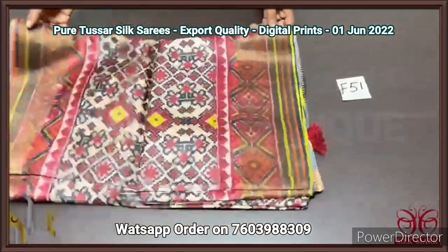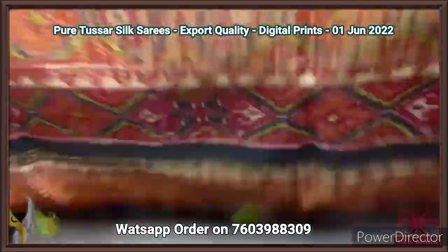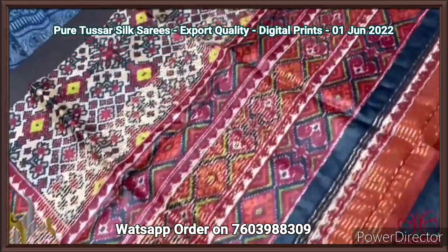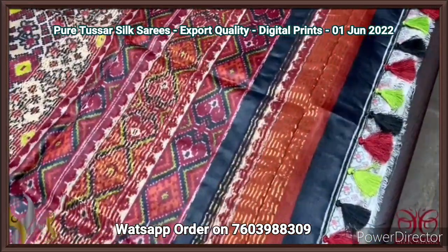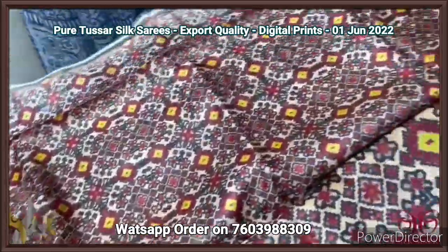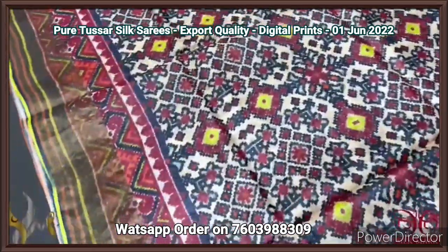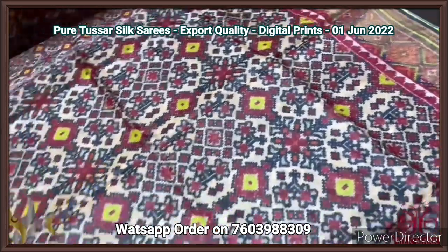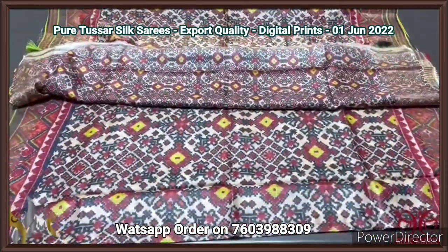Pure tassar silk saree, four ply export quality — premium one, finely processed tassar threads, very different texture from the usual two ply tassar. This is a patola concept prints in the saree — beautiful printed pallu with multiple tassels colors used, externally attached. Miniature size used for the blouse piece with same design, neutral size difference. You can see the blouse as well as the body — the body is fully on cream base with maroon, yellow and black used for the prints. Excellent saree on the patola concept, digital printed on tassar — comes with authentic silk.